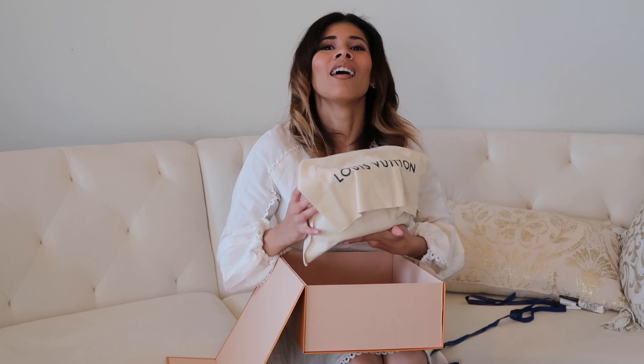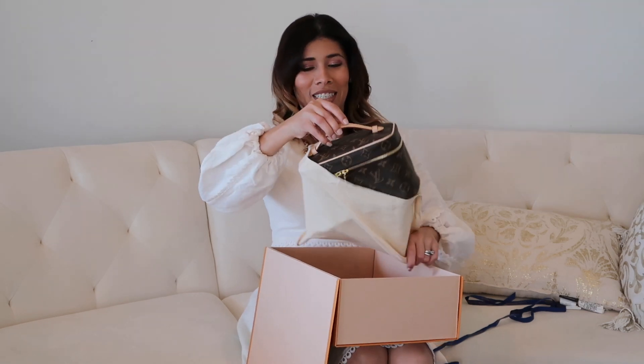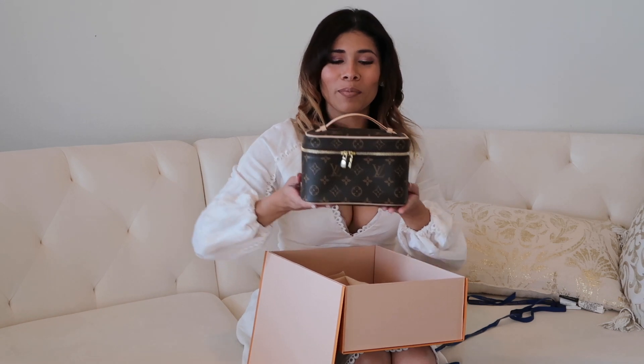It's a big box for a mini bag. So this is the Miss Mini in the monogram. I ordered this bag before the craziness started.